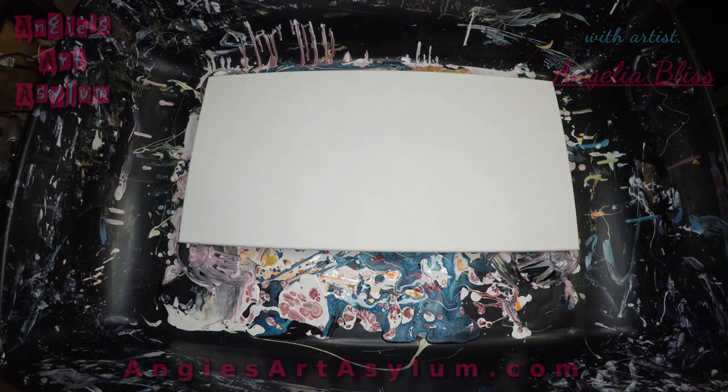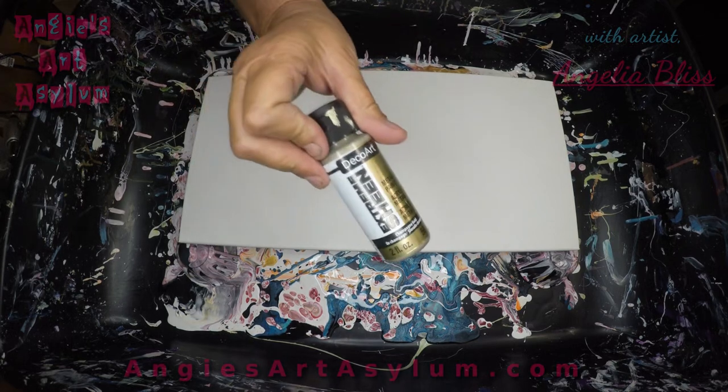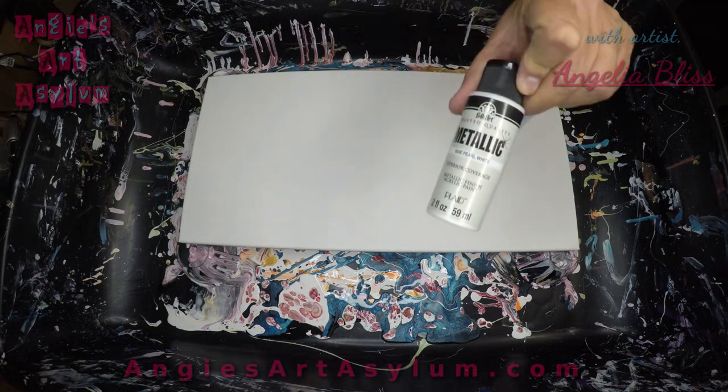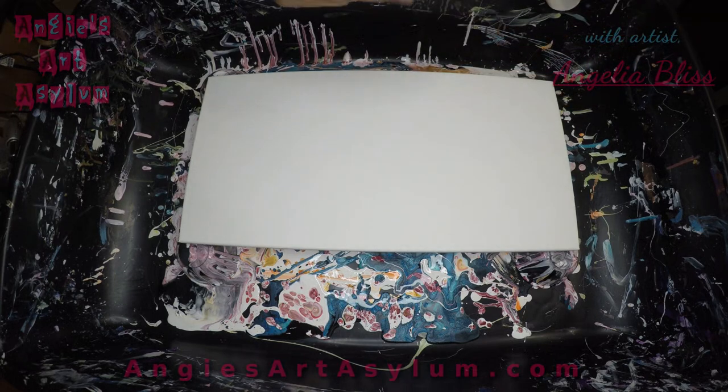Hopefully that doesn't mess up the cells. I wanted a little bit more lime champagne gold. I'm using the Folk Art metallic pearl white and the Extreme Sheen silver. I'm going to flood it with some black Artist Loft soft body acrylic paint and we will see what happens.